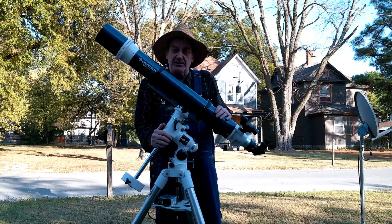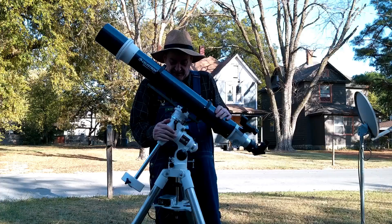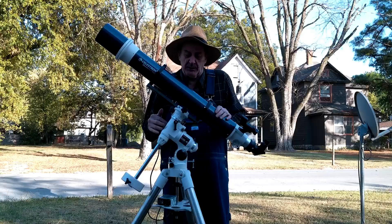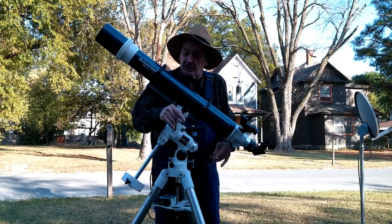It also comes with a CG4 mount. Although it won't come with a motor like this one — it'll come with slow motion controls.